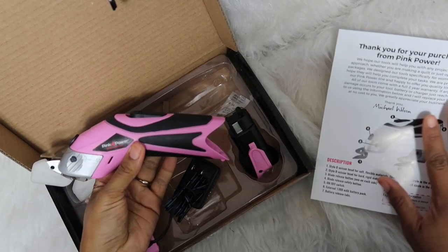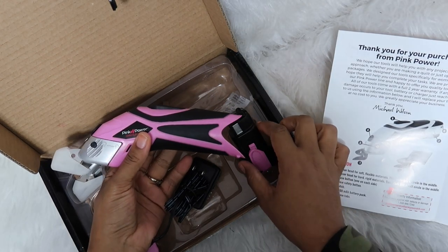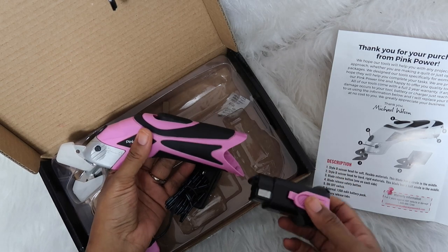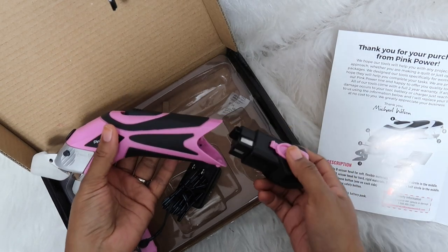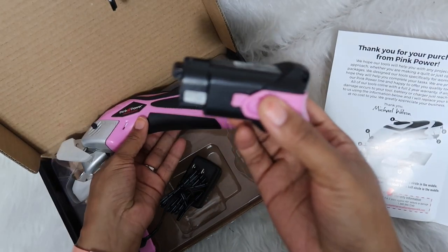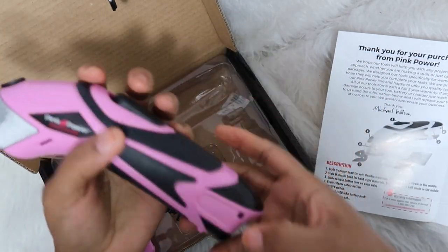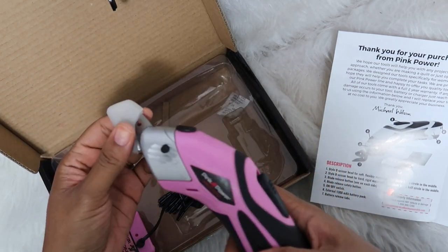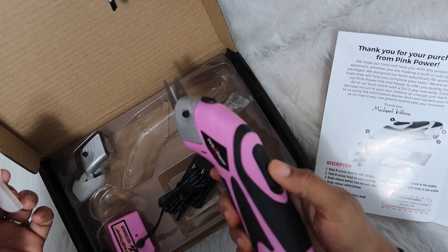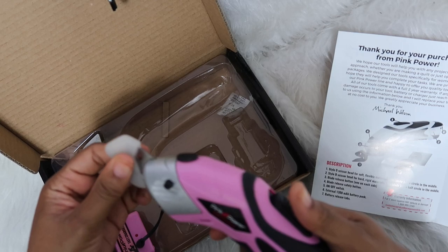I just read that it was shipped with a low charge, so I thought I'd have to charge it first, but I'm going to try it now with whatever charge it comes with. This looks like the actual battery part — it just sticks in here. That's the battery pack, and if you take the guard off the scissors, it works!